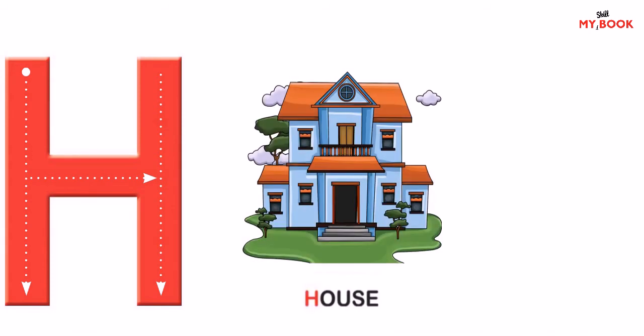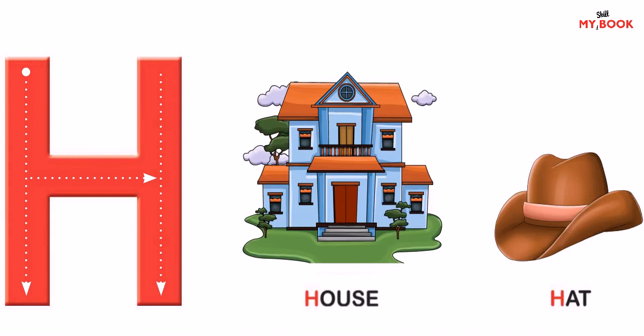These are the friends of letter H. House. The house is very big. Hat. The hat is brown in colour.